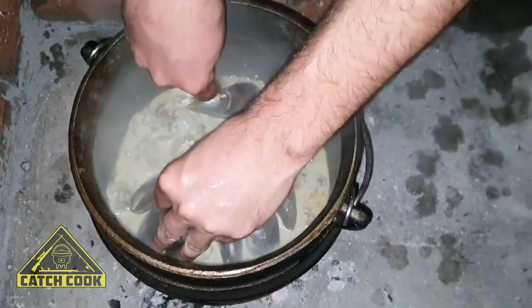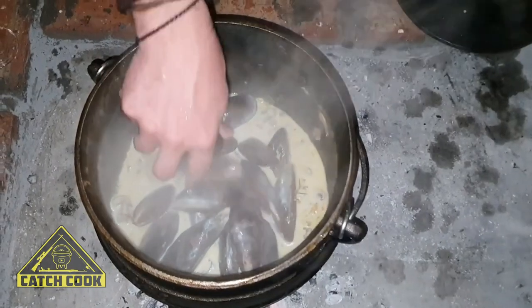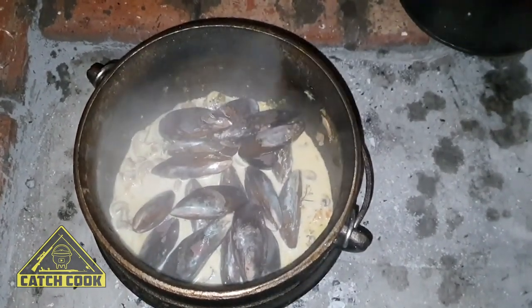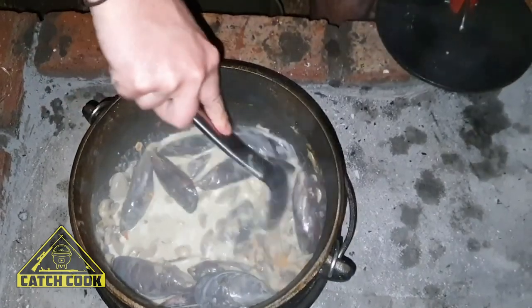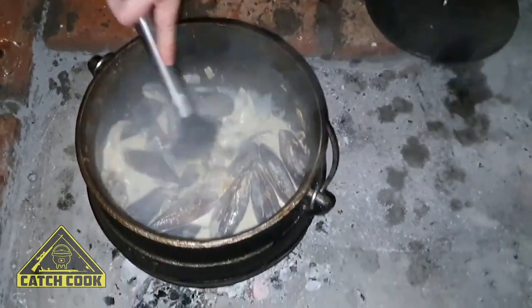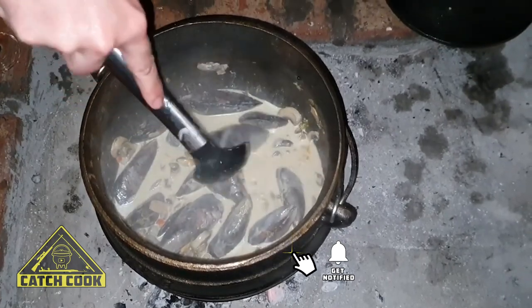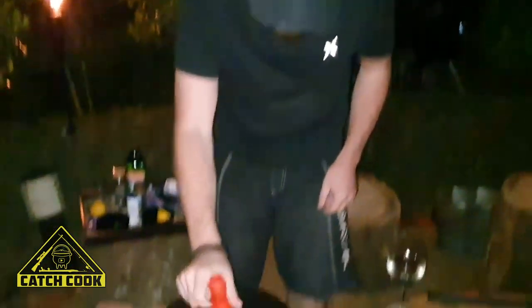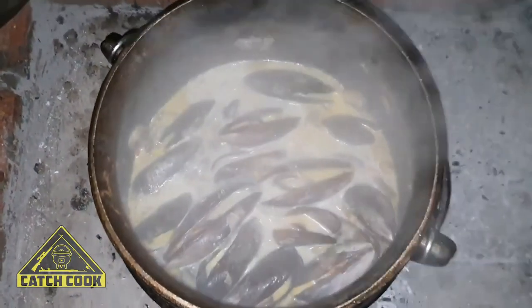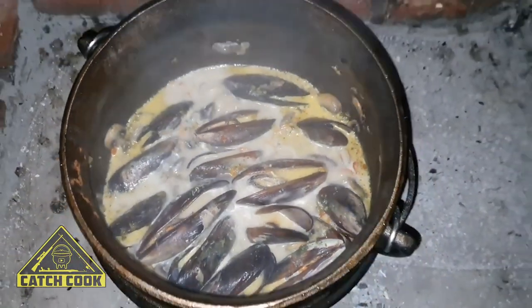The limit is 30 per person, so just take what you need. I think I've got about 20 for the pot. Limit your catch — just what you need. Okay, we're gonna leave this now. As soon as the mussels open it will be done and then we're gonna serve this with some pasta. Time to check if these mussels are open — it's time to go and dish up. That looks absolutely amazing, they're all open. Let's go and dish up!